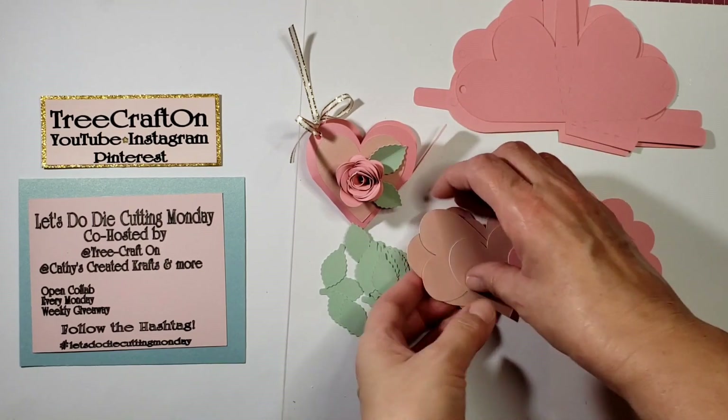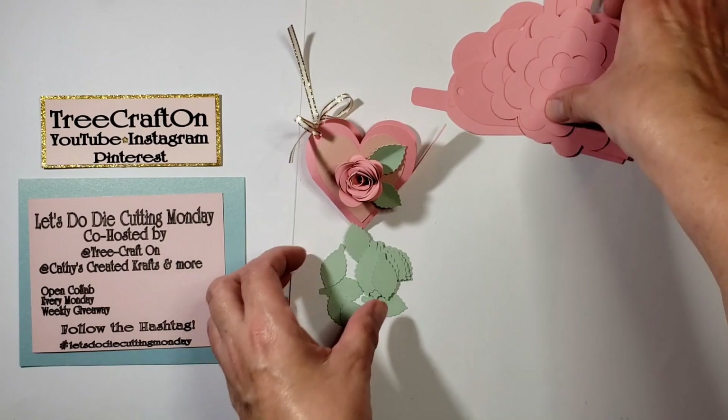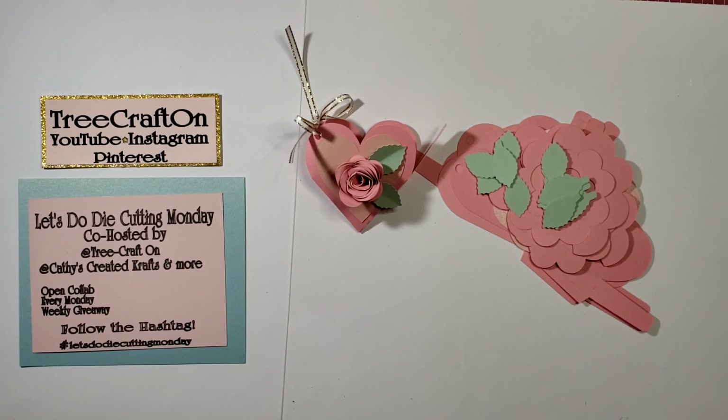Just bear with me because in order for me to mail these out to you quicker, these need to be flat mail. I'm finding I just can't get to the post office — there's a psychological block that prevents me from going. I don't know what it is; I like the post office, I like the people that work there. But anyway, we're going to move on because you've got some videos to watch and to support some other ladies that are following this hashtag.